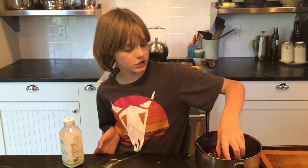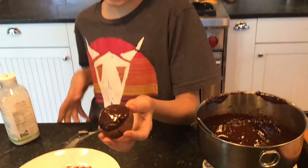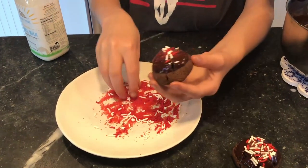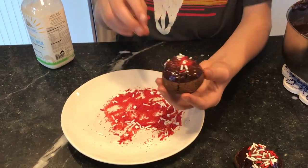For our cookies, as you can see, I just dipped this one in some of the chocolate ganache and then put some sprinkles on. I think that looks really cool.